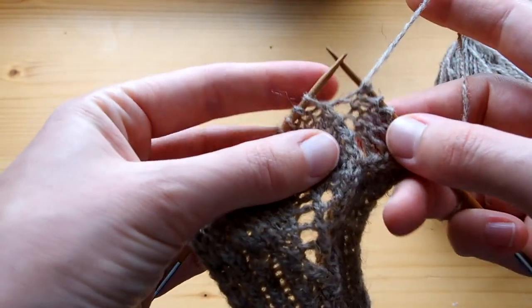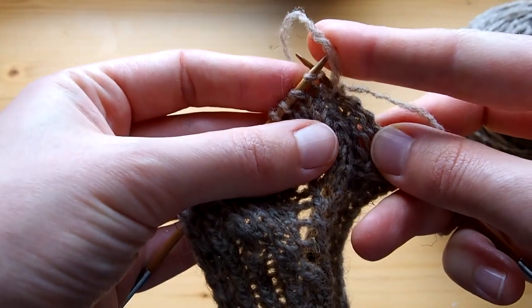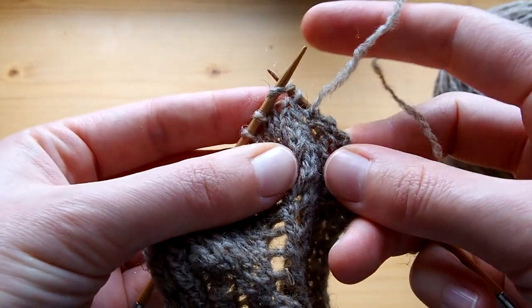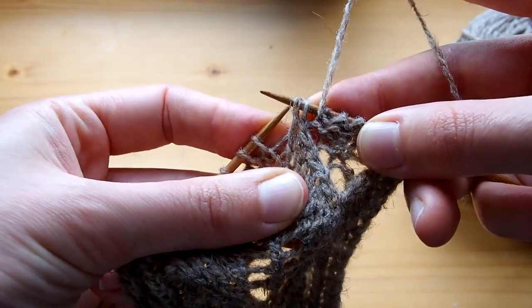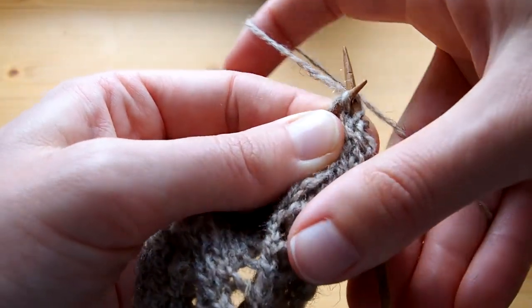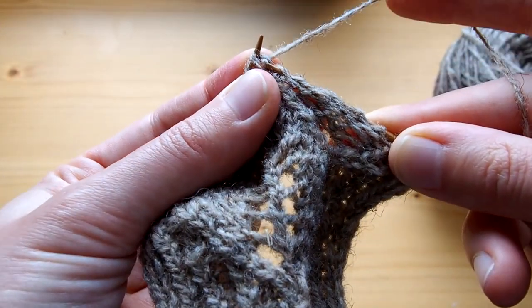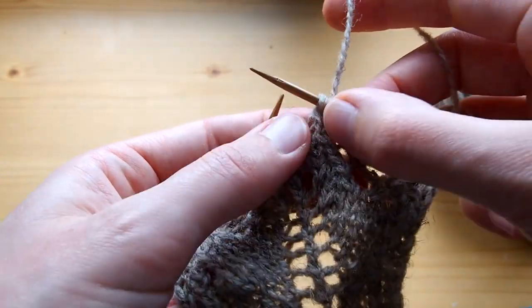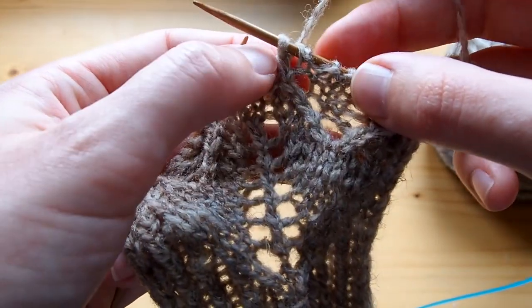So to do a slip slip knit, you will slip the first stitch on the needle as if to knit it, as such. Then insert your left hand needle in the front leg of those two stitches, and work them together by wrapping the yarn around the right hand needle and through. And here I have created a slip slip knit, which is in line with the other slip slip knits I did on previous rows.